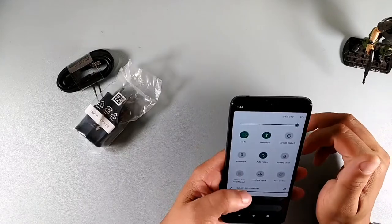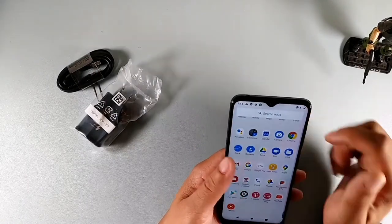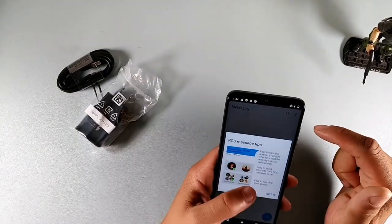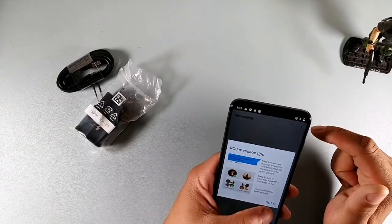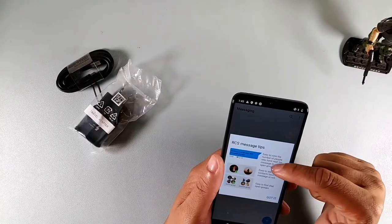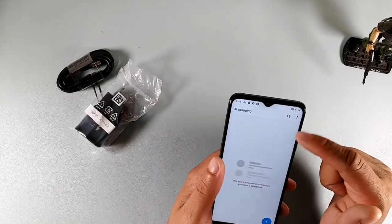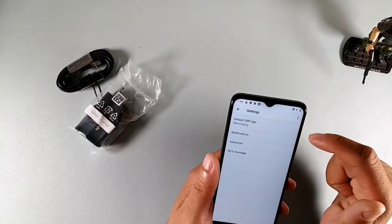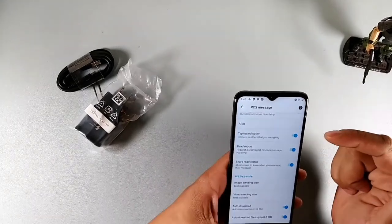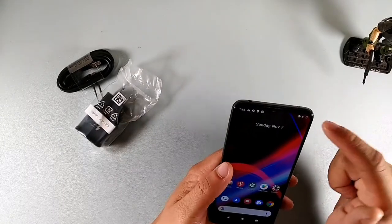It looked like somebody had already been using it. So let me just kind of see what happens when you go into this thing. Let's go to text messages to see if that's cleared out. RCS message tips — active, inactive. It tells you the number of people who have read your messages in the chat, easy to see context, easy to group. In the messages it has that RCS messaging, so you can see when people are typing and they know when you receive the message.